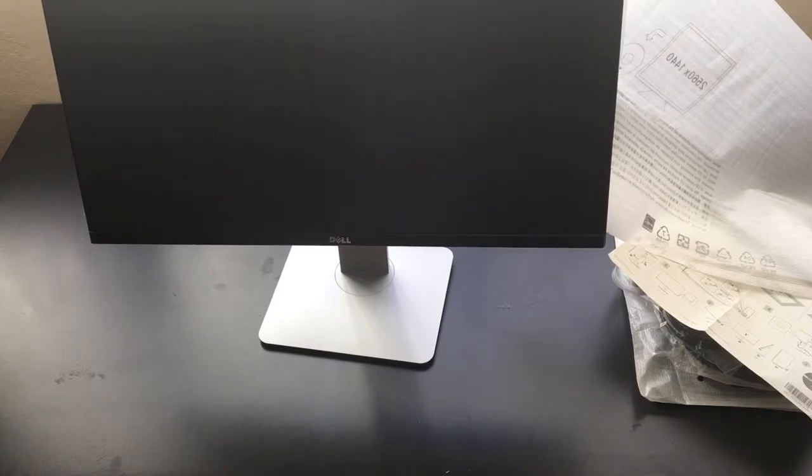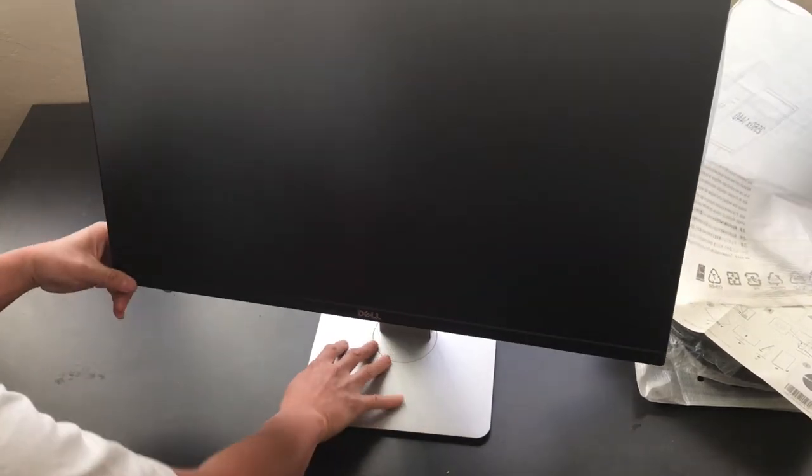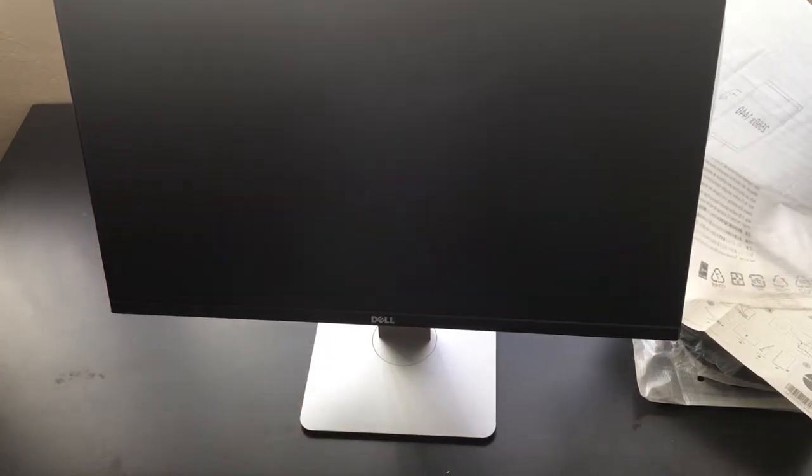Unboxing this Dell 27-inch monitor here. Hopefully the video came out all right — we'll do the full review once we get this set up. Again, this is the Dell U2715H 27-inch LED monitor. Thanks for watching. Let us know if you guys like these types of videos — like, comment, subscribe, and we'll catch you next time.